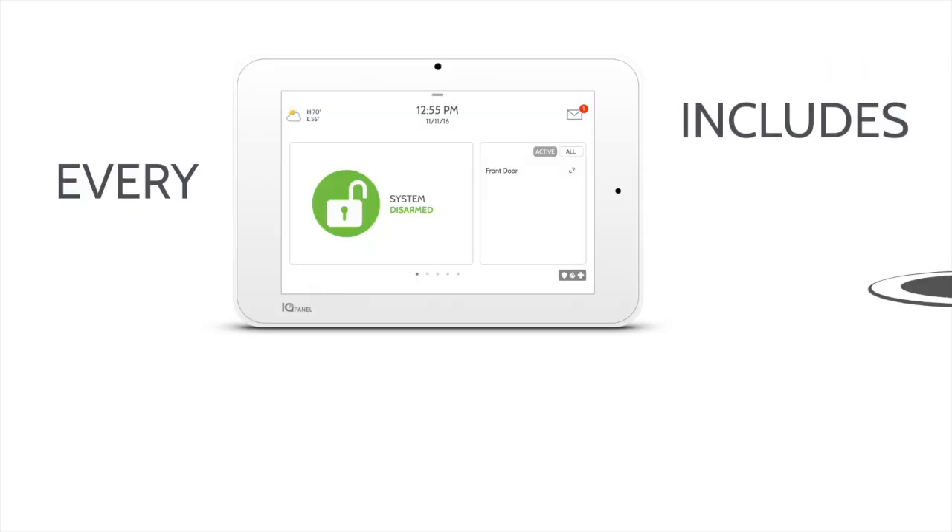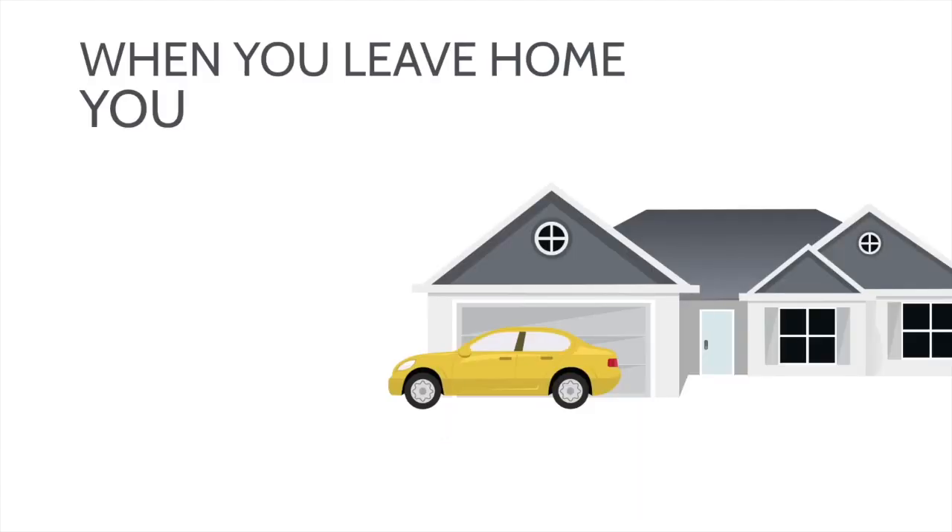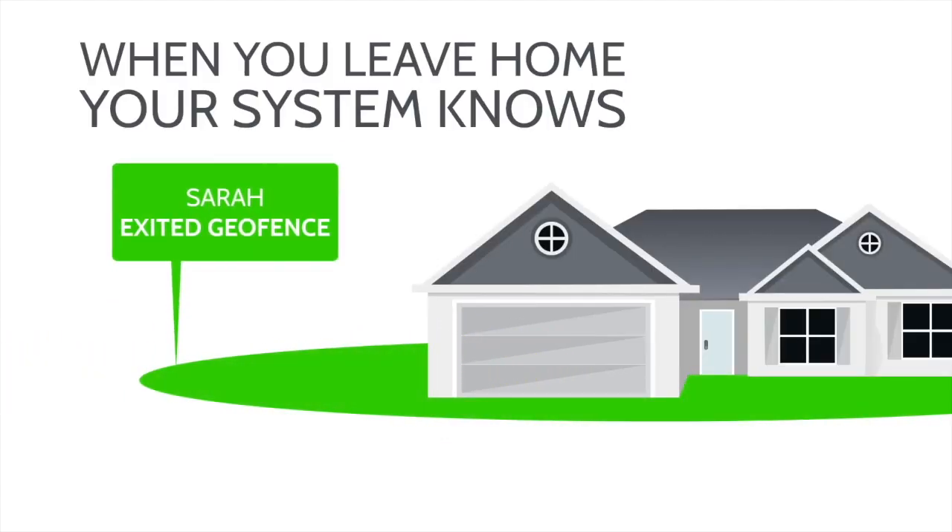We've also got some energy automation set up. We have a geofence set up around our home for one mile. When either of our phones travels outside that radius, we get a text message saying our phone left home — do we want to arm the system? If I've left and she's home, I arm stay. If she's left and no one's home, she arms away. Once the system is in away mode, rules automatically turn off lights, make sure doors are locked, close the garage, turn off the fireplace, space heater, and hair straightener. All three doors lock, the garage door closes, and the security system arms.